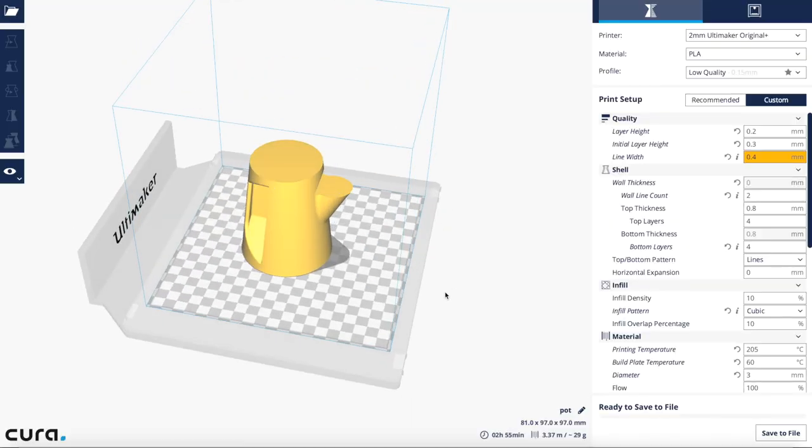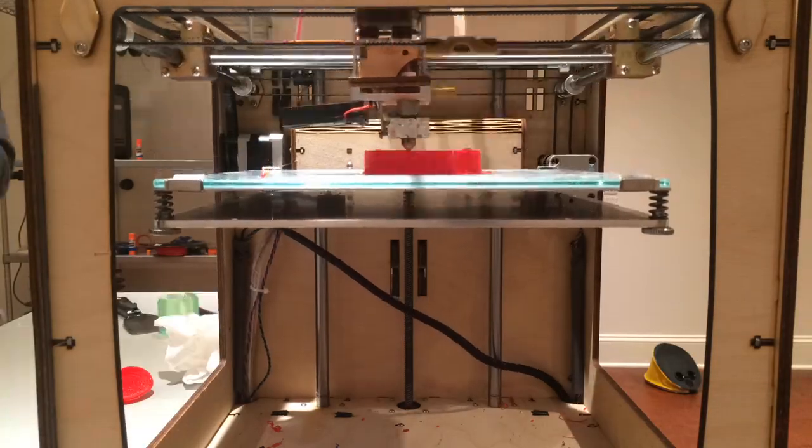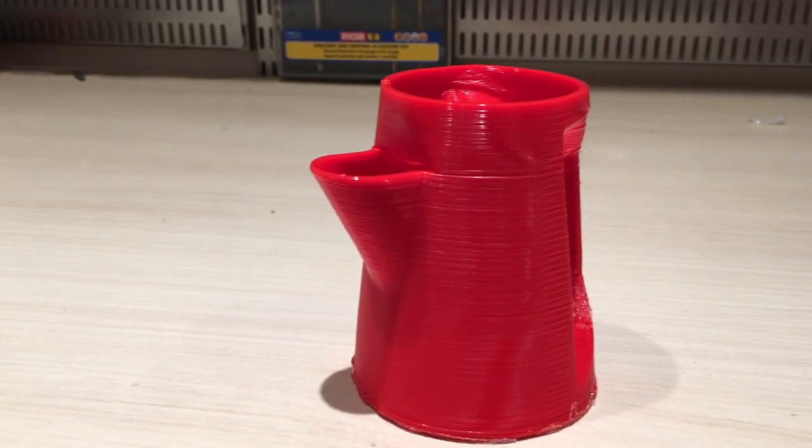Lastly, I made a small teapot of sorts. I had to design it pretty creatively in order to print it in vase mode, but it, like all the others, printed great — which meant it held water and functioned as it should, which was frankly pretty awesome.